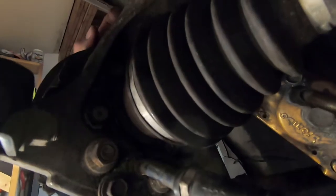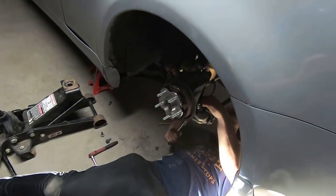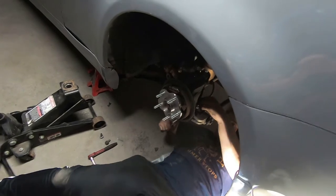Once you have all four bolts on the hub, use a torque wrench and torque them down. For a G35 or a Z, the spec is anywhere between 60 and 72 foot-pounds — we're going to do 70. Torque each one down until it clicks. Do that four times obviously.